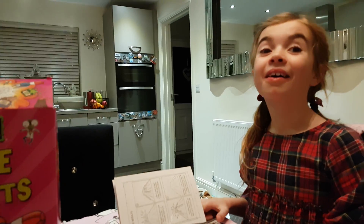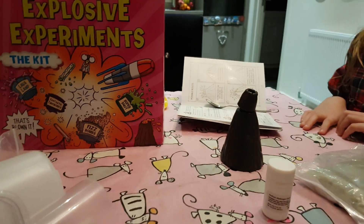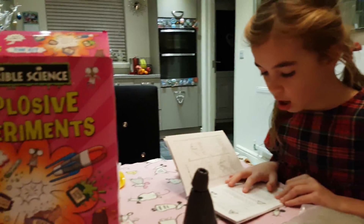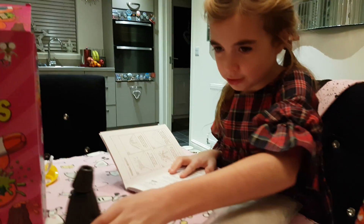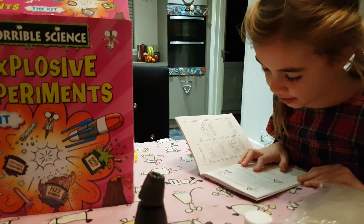This could get messy. We're doing it outside, even though it's cold. First thing is just the vinegar - put the base on a flat surface.